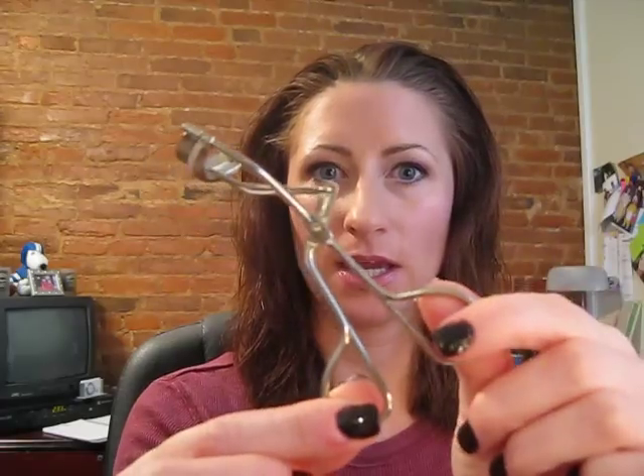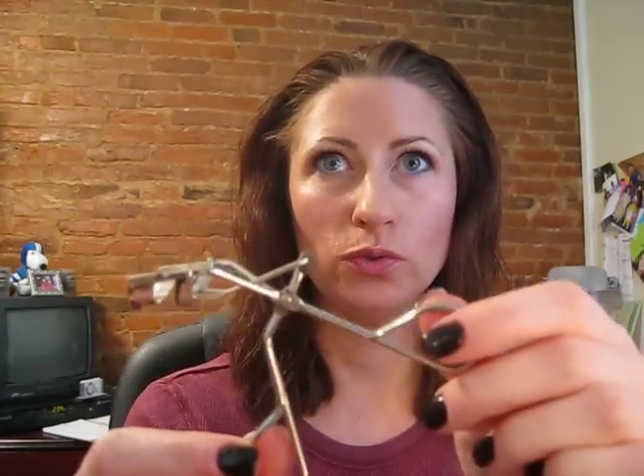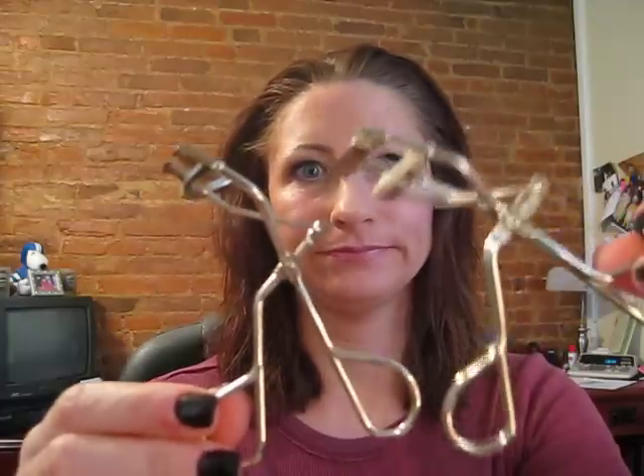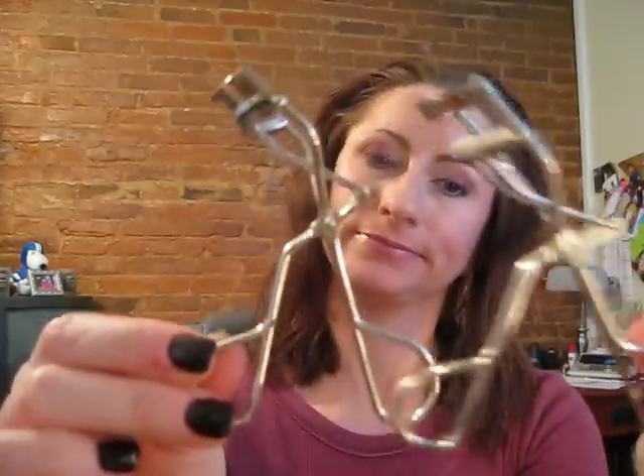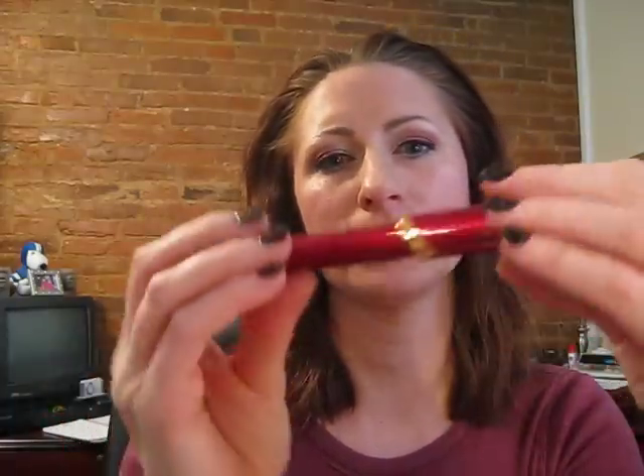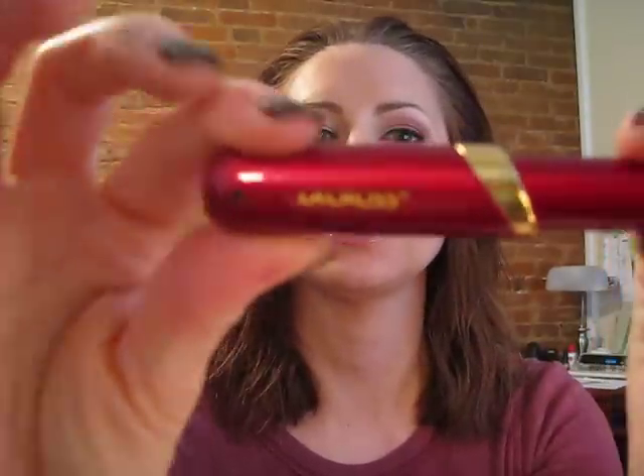I have four eyelash curlers. I have an old-school Maybelline — really basic, looks like every other one you've had. I also have a Shu Uemura. I always say it wrong. And then I have an Essence of Beauty heated eyelash curler and also one by LaCrosse — that one is also a heated eyelash curler.